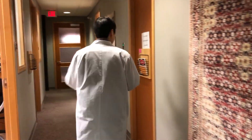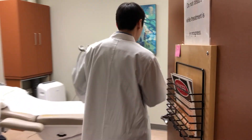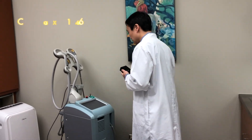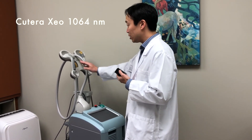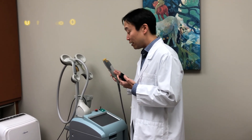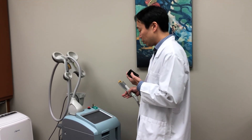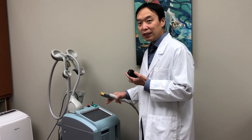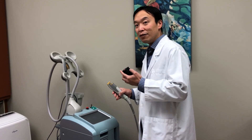So if you follow me, this is the Cutera Zeo, and it's the laser we're going to use today. The part we're going to use is the ND YAG laser, which is a 1064 nanometer laser. There are other handpieces that can be used — there's an IPL we use with it — but in this case we're going to use this handpiece to get rid of some of the blue vessels around the eyes. We can control various parameters such as pulse duration and fluence, and by correctly setting those, we can make these vessels go away very, very quickly.